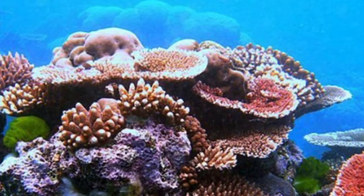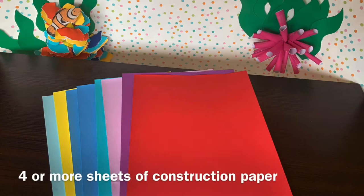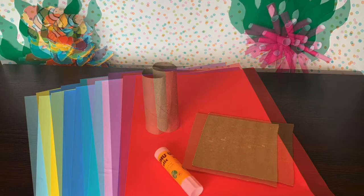As for our supplies today, we're going to need some colorful construction paper, a toilet paper roll or some cardboard, a glue stick for sticking our stuff together, some scissors for some minor cutting, and our trusty pencil.